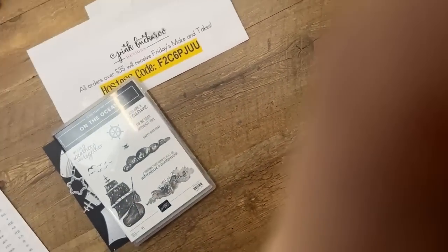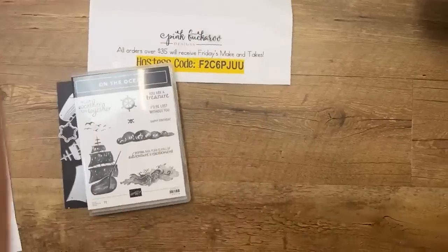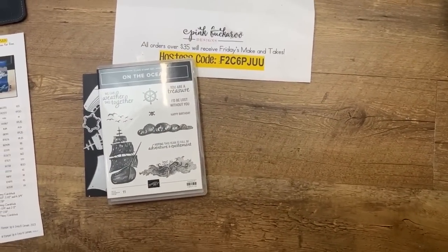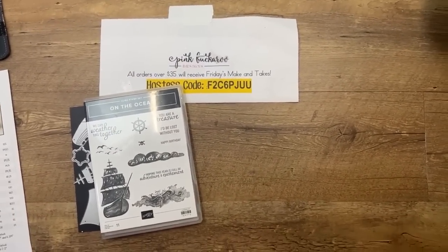I'm going to turn you around and we're going to get started. Today's projects are — we're going to do some watercoloring, some fancy folds, and some embossing. It's going to be fun.